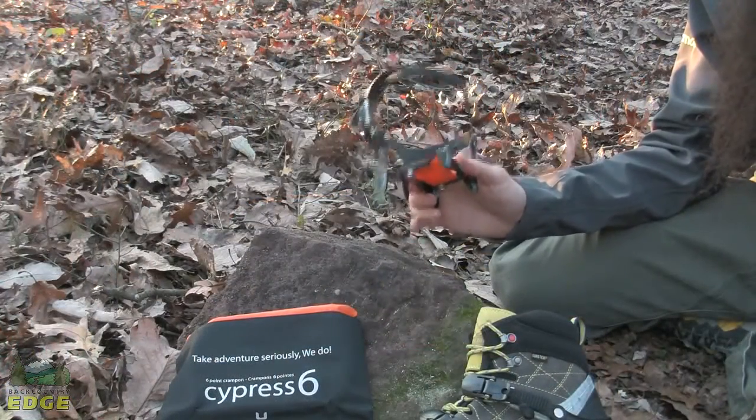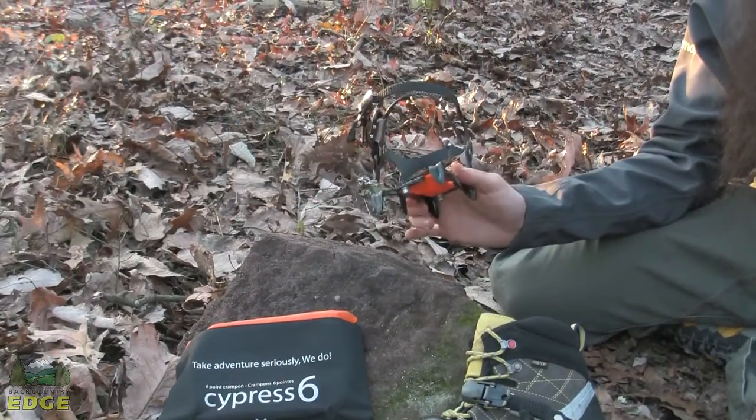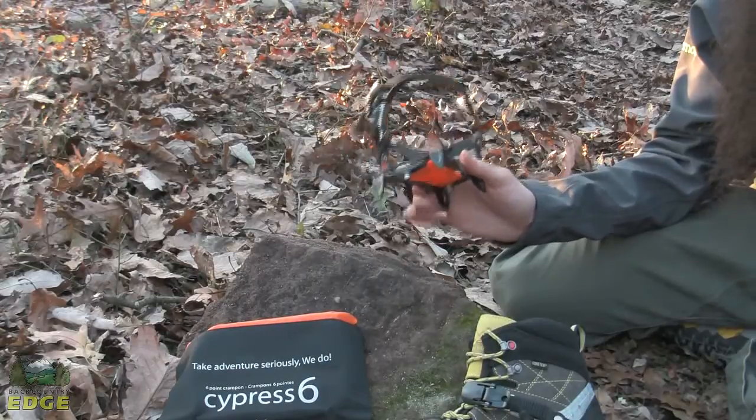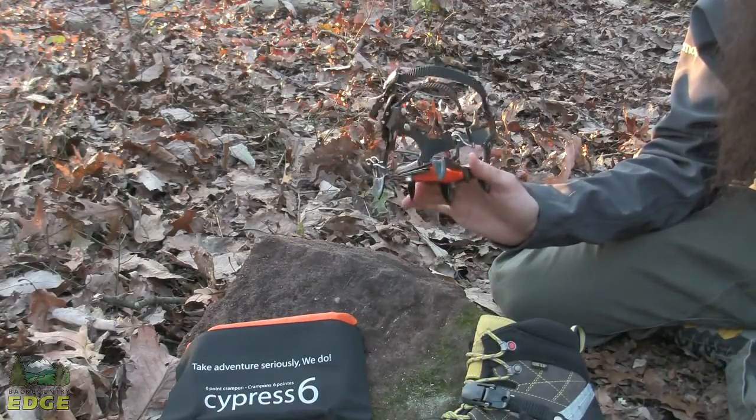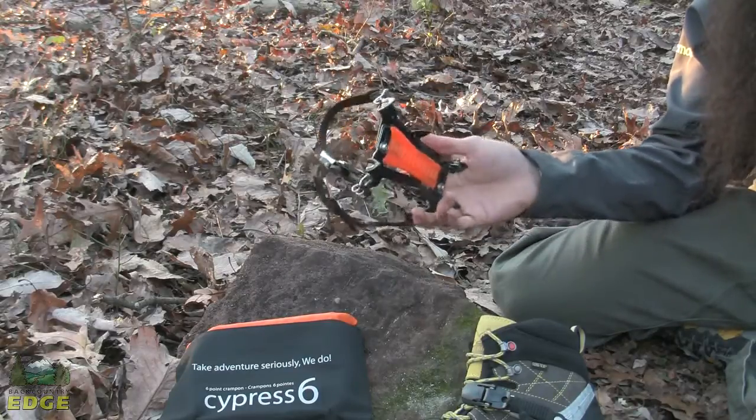While the Cypress 6 does provide excellent traction for much backcountry use, it should be noted it is not designed for technical climbing or mountaineering use. I want to turn this over for just a moment.